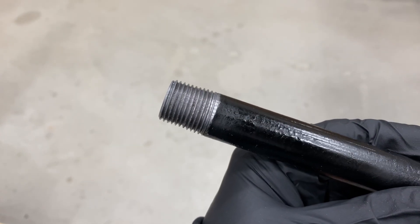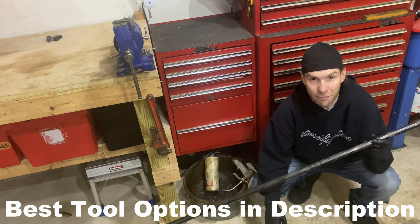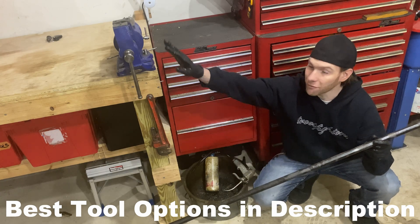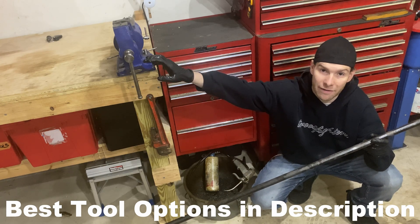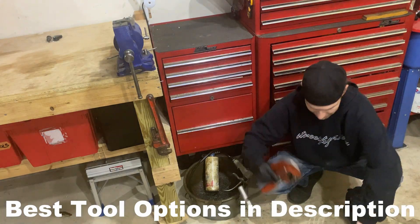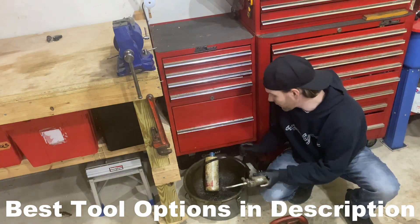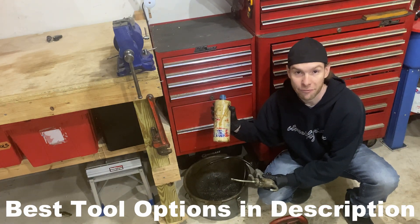In this video I'm going to show you how to cut and thread black iron pipe. When you're plumbing your compressor in with black iron pipe you're going to need something to hold the pipe, cut it, and thread it. You're also going to want to get a cutter, a pipe threader, as well as some oil, especially when you're threading the pipe.